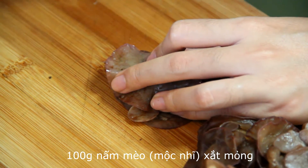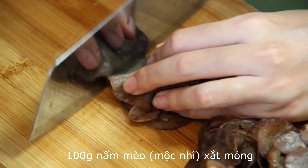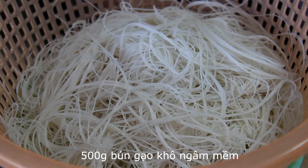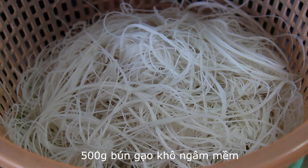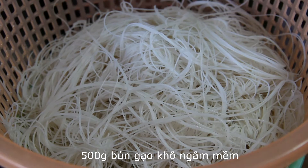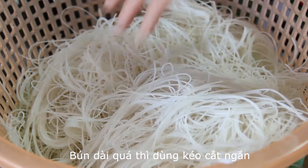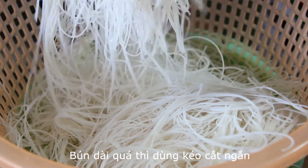Then we need 100 grams of black fungus and slice it also. For the half kilogram of rice vermicelli, I use the dry version — soak in water to soften. If you find it too long, you can cut it with scissors.